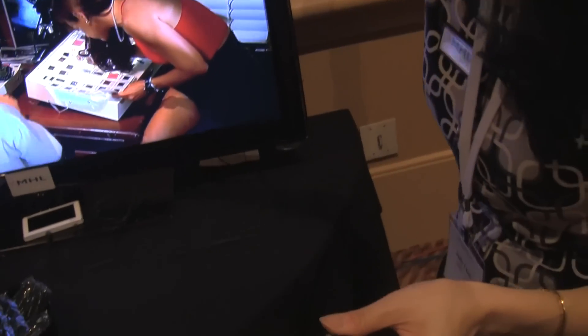You can do multiple screens, you can multitask, you can do all sorts of stuff.